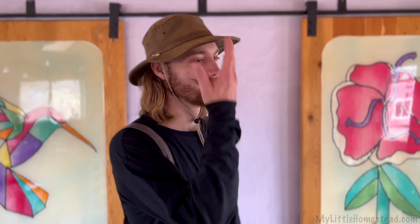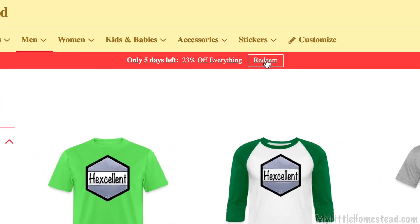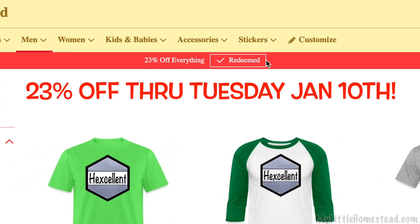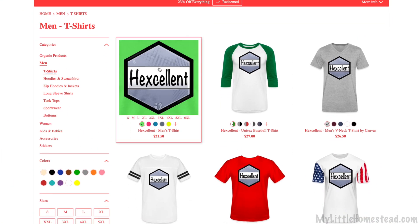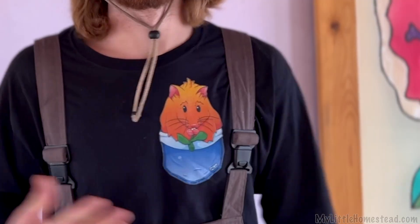This whole episode, my left side of my mustache has been in denial, so only filming from the good side. We have merch in the shop and there's a sale — 23% off everything now through the 10th. Go take advantage of that. Link in the description for the shop. We've got awesome merch like this one, the pocket gopher. It looks like a business shirt and makes me feel really professional.